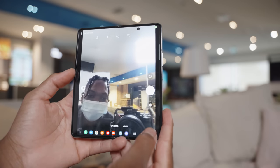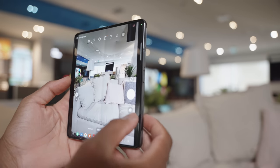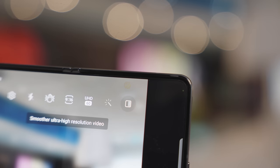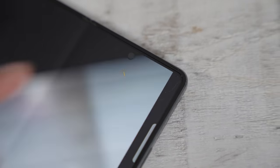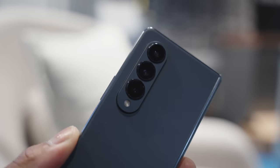Samsung has improved the under-display selfie camera and images should look a little bit sharper — it has a 4 megapixel camera. Unfortunately Samsung didn't let me export any pictures, but just looking at them on the device itself it looks really sharp and color accurate. I still think the under-display camera is super futuristic; it's only a matter of time until manufacturers get it fully invisible, but for now you can see the outline of where the camera is from different angles and lighting conditions.